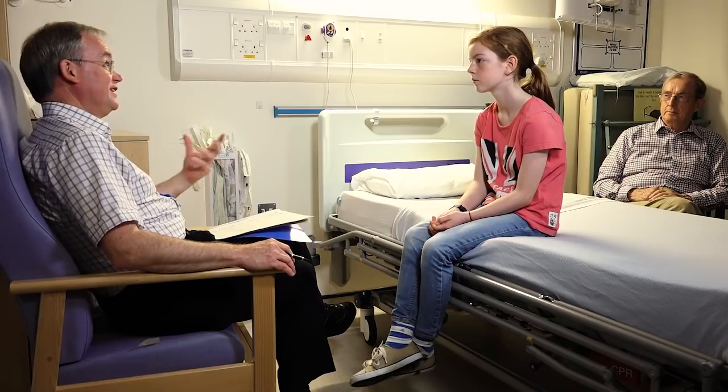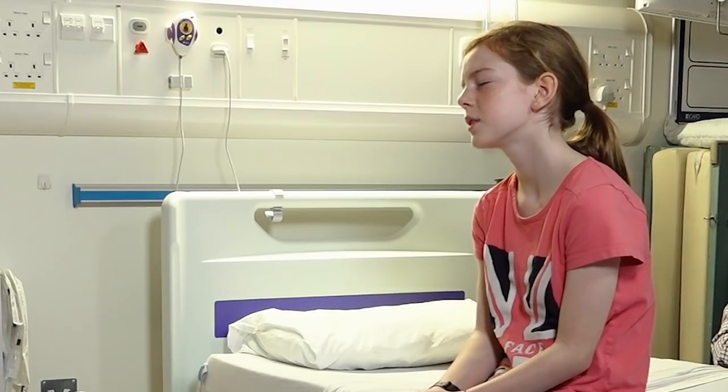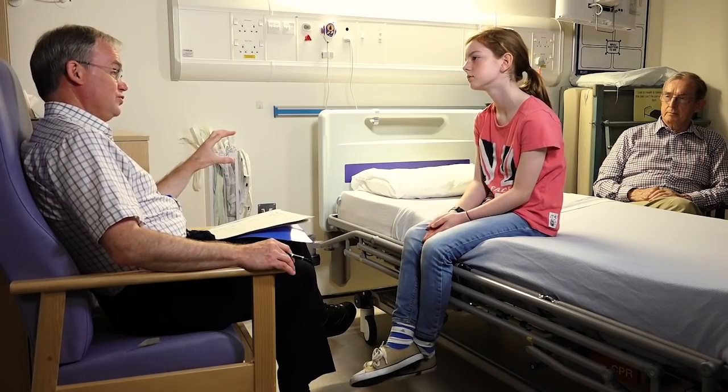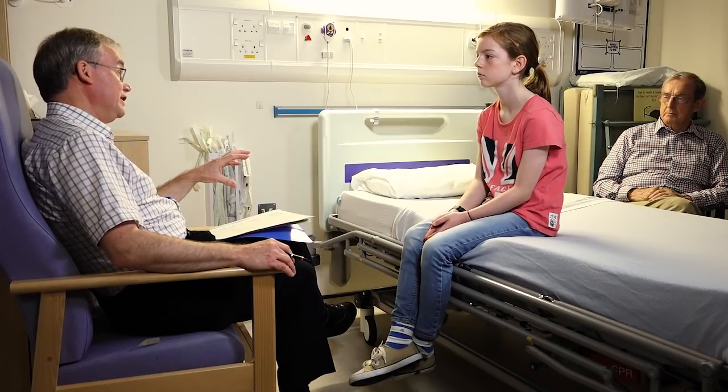We're here to show people what it's like for children who come for a sleep study. Why would anyone need a sleep study? Quite a number of children might have problems with the way they're sleeping at night — they might not be sleeping very well or feeling very great after a night's sleep. With a sleep study, we can find out what's happening with their breathing and sleep at night and try to work out what's going wrong so we can work out how to help them.